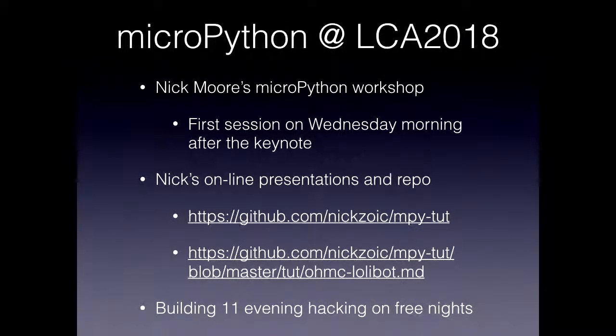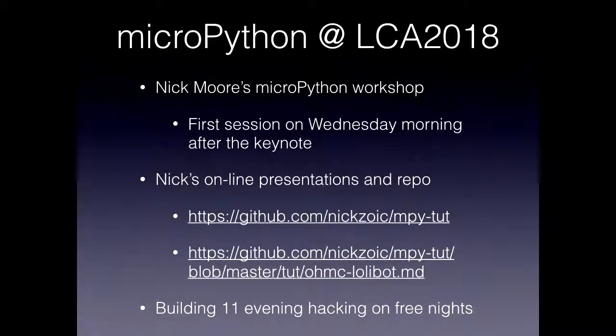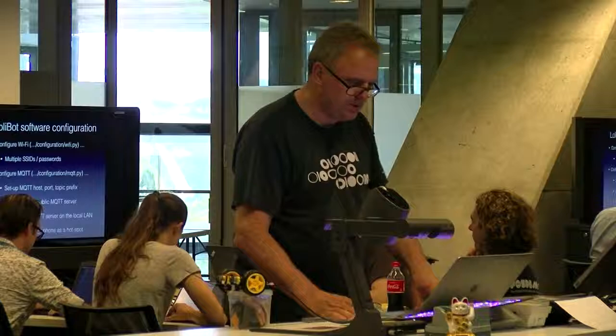If you want to learn more about MicroPython, Nick Moore has a workshop on Wednesday morning. He also has some online presentations and actually went and documented the LolliBot probably better than I did. We'll also do some hacking in Building 11. The first thing you need to do after installing the LolliBot software is configure it. There's a directory called 'configuration' with files like wifi.py and mqtt.py — those are the files you edit. You'd set up your SSID for the Linux conference and its password. It's an array, so you can have SSIDs for home and elsewhere — as you move your LolliBot around, it'll find the right SSID and use the right password.